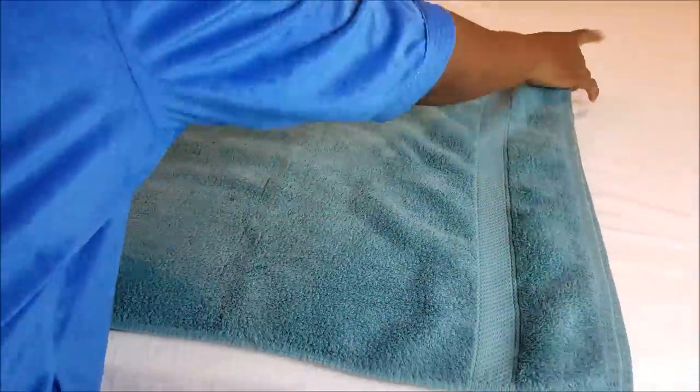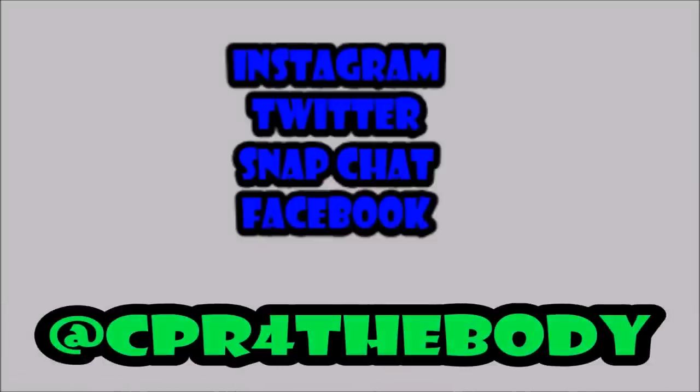Thumbs up this video, please share, and I'll see you in the next video. Before then, check me out on social media at CPR for the Body, and here are some great videos for you to check out.